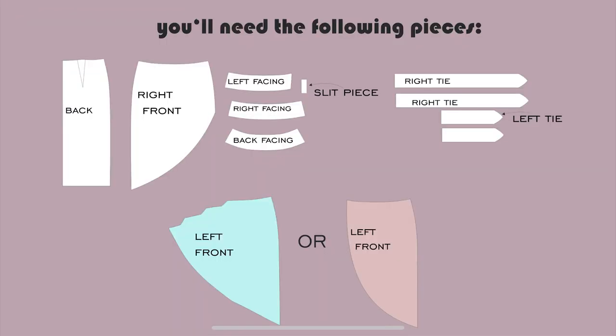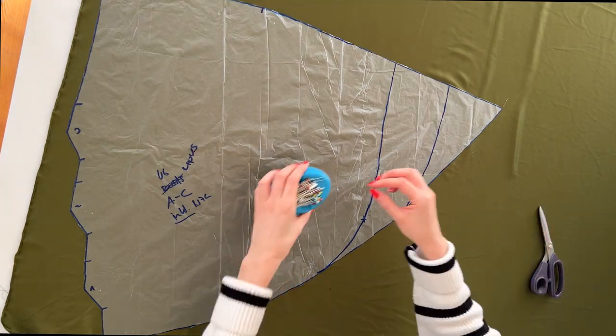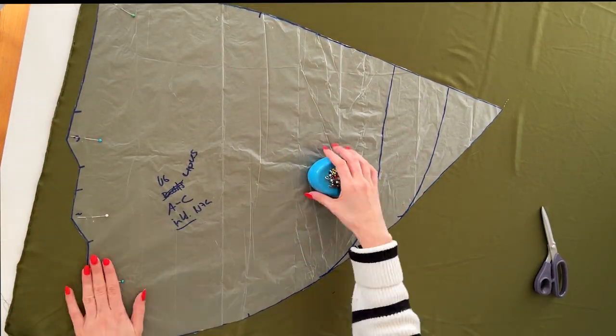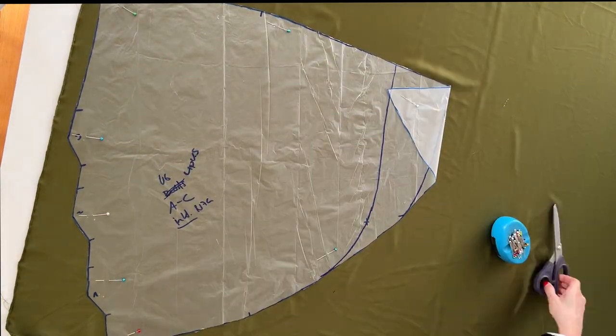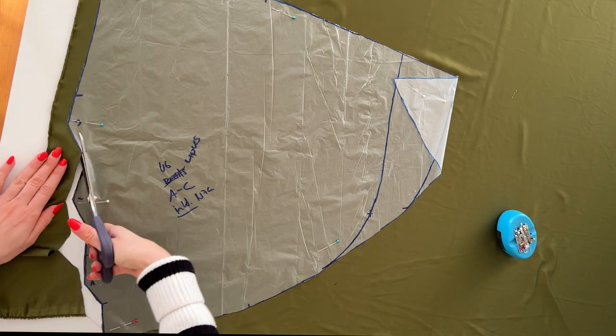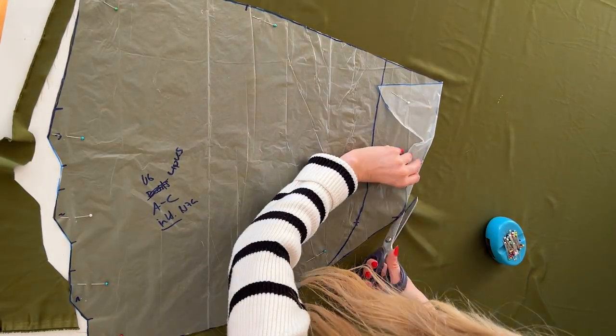I made an overview of all the pieces that you will need. You will only need one of the two left front pieces of course. In this tutorial I'm sewing the skirt with pleats but the steps are identical. It's really important that you are cutting both front pieces as well as the facing pieces with the right fabric side facing up, because otherwise the pieces won't match up. There is already one centimeter seam allowance included in the whole pattern.